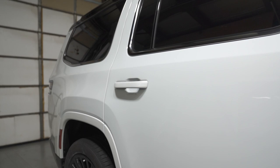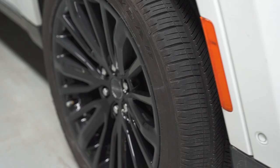What's up guys? This is Andrew at Diamond Graphics. We got this brand new Jeep Grand Wagoneer in for a full color change.